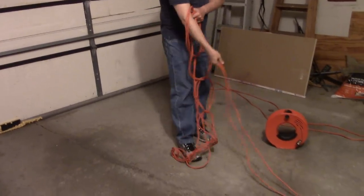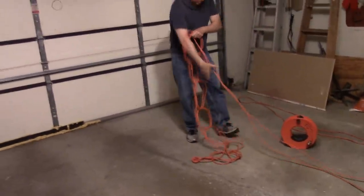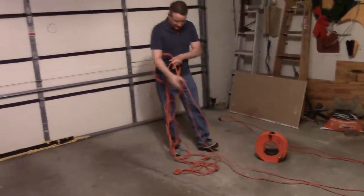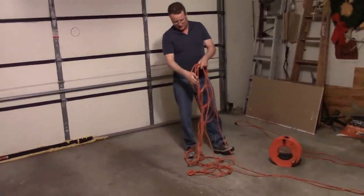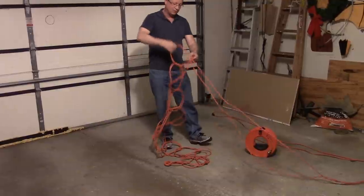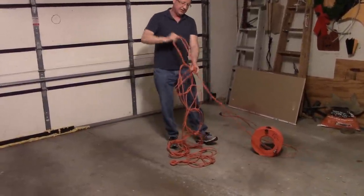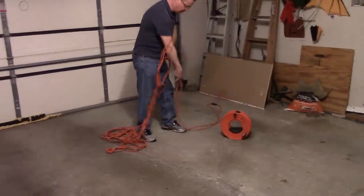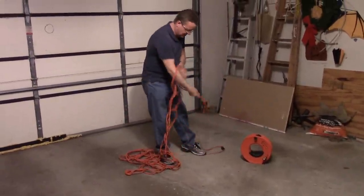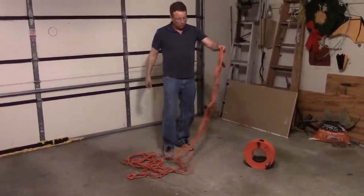When I used to remodel homes, this was the way we would wrap our cords so that we wouldn't get them tangled in the truck or the work car. It was just a nice, simple way to wrap the cords — they wouldn't get knotted, and there's nothing more frustrating when you're trying to do a job and you have a long extension cord that you've got to spend a lot of time trying to untangle.